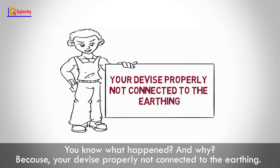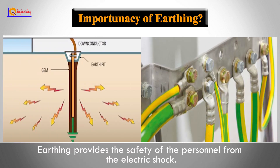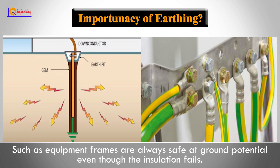It happened because your device was not properly connected to the earthing. First, we see the importance of earthing. Earthing provides the safety of personnel from electric shock. It ensures that non-current-carrying parts, such as equipment frames, are always safe at ground potential even though the insulation fails.